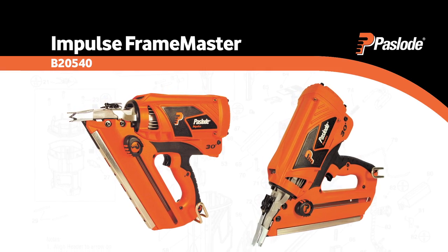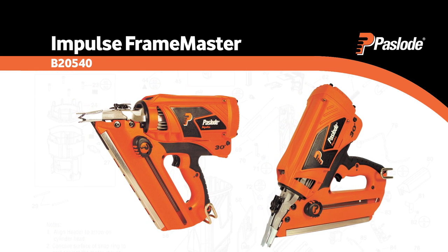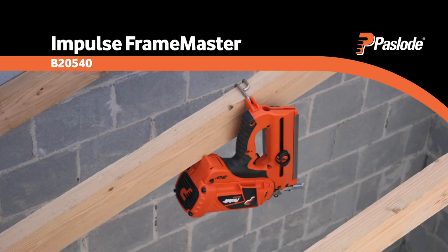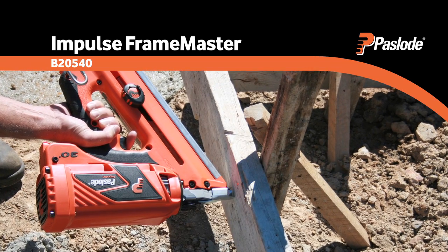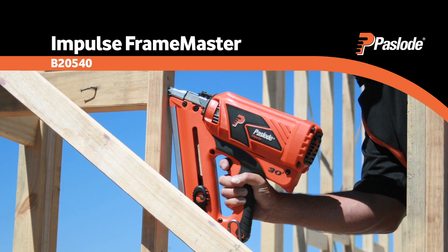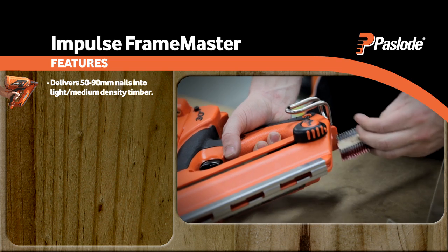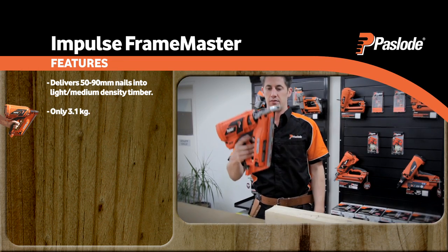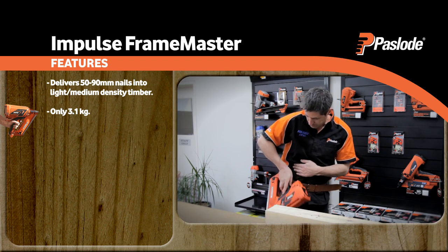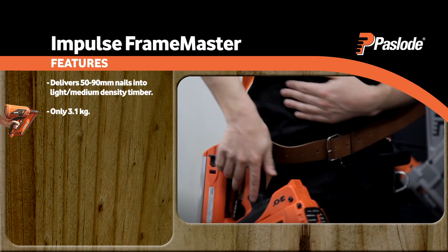Introducing the Paslode Impulse Framemaster, our flagship productivity enhancer. Put simply, no trade worksite should be without one. This lightweight cordless nailer can be used for a wide range of applications, delivering 50 to 90 millimetre nails into light to medium density timber. Weighing just 3.1 kilograms, the Impulse Framemaster clips comfortably onto your tool belt for the ultimate convenience and safety while climbing.